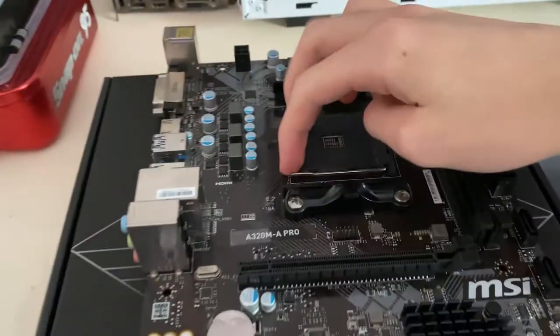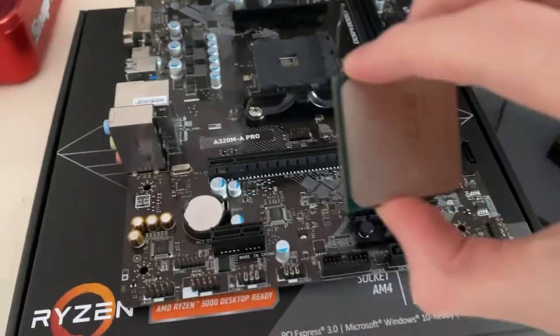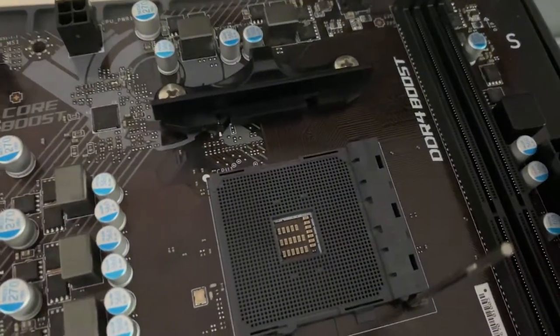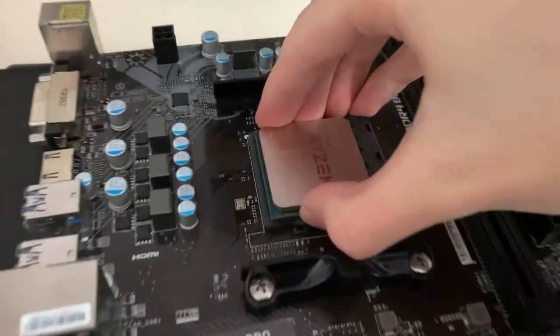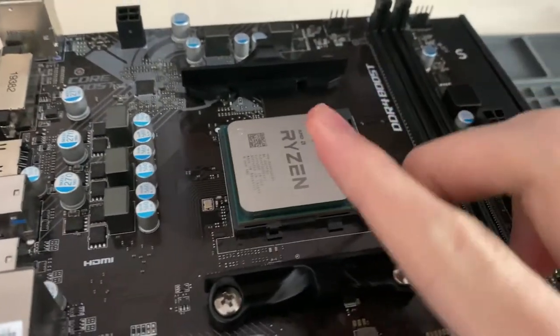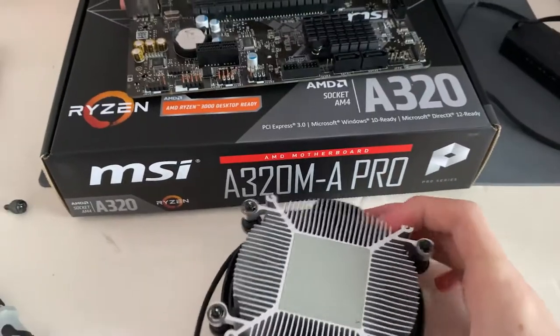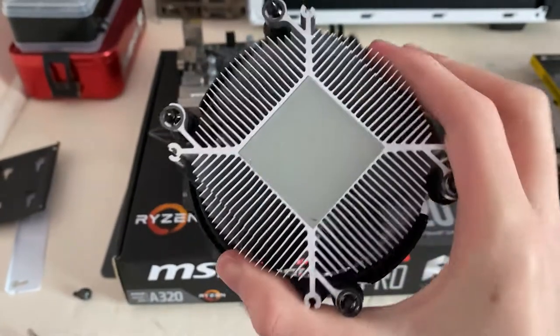To install the CPU, lift the arm on the socket. There's a little triangle on the CPU — match it up with the triangle on the socket, then just place it in. It should take minimal force; just slide it right in and knock it into place.